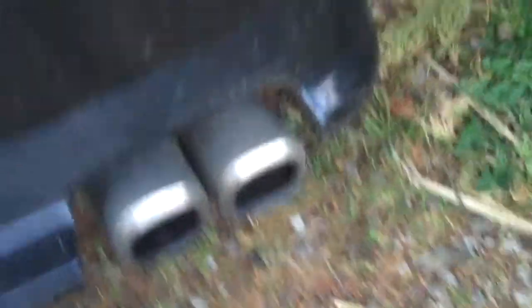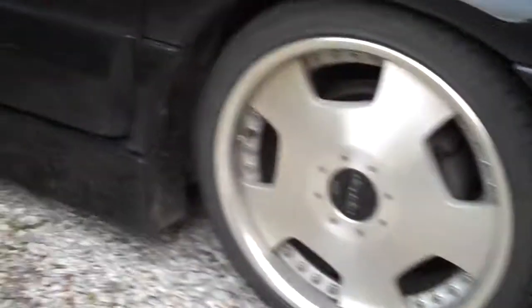Also got an exhaust on there — twin pipes. And it is sat rather low, so you may want to raise it up, but it has got coilovers on there. See how low that is.